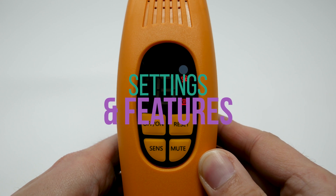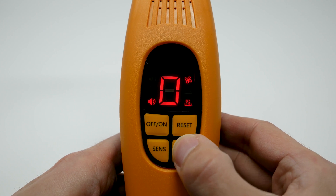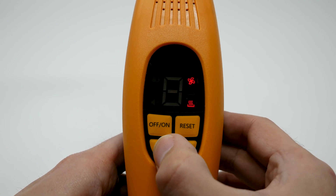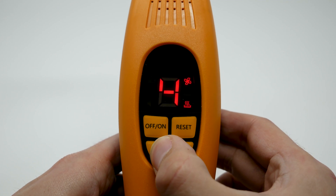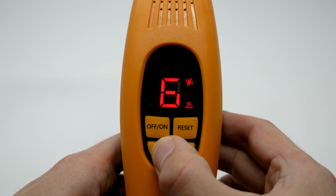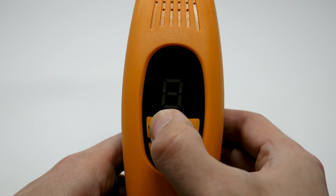Here's the settings and features. You can mute. There are six sensitivity settings. There's also a reset and on/off.